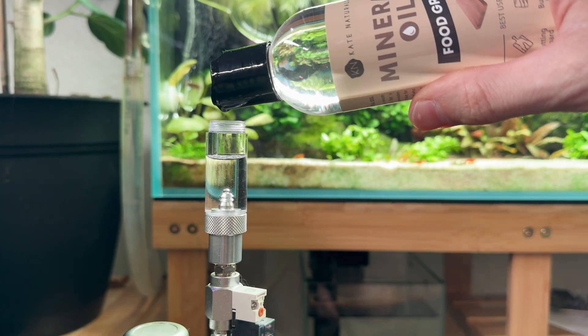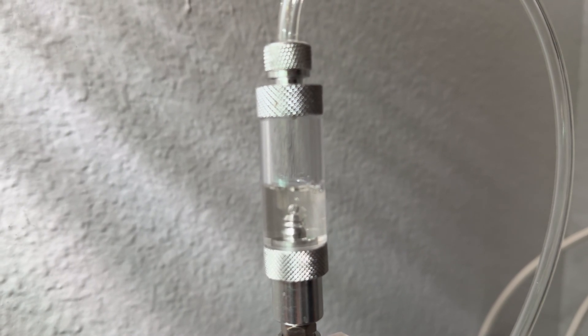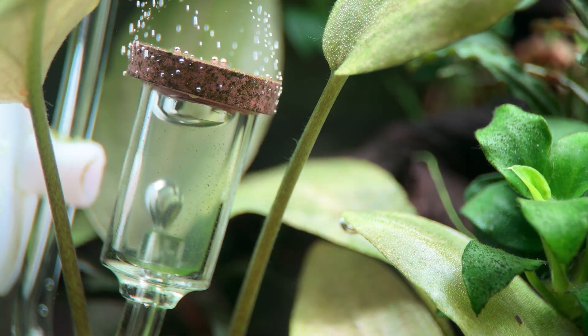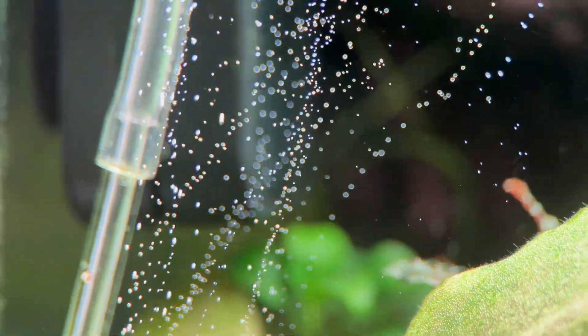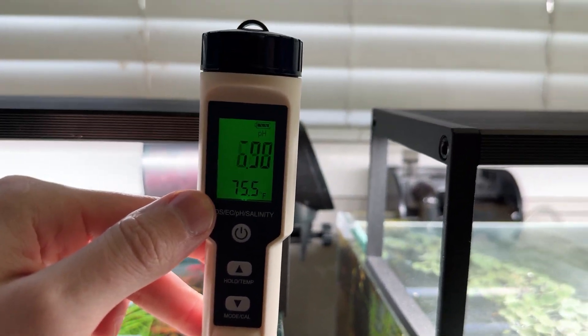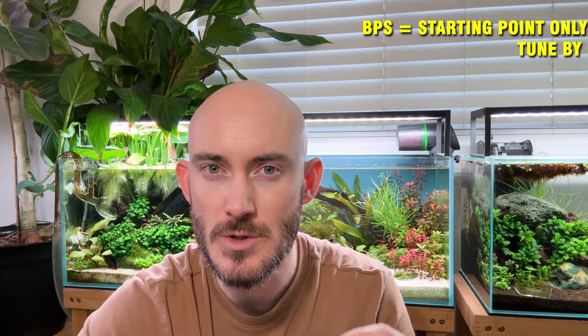You can start with bubbles per second as a rough guide — here are those numbers: for a 10-gallon tank, about 0.5 to 1 bubble per second; for a 20-gallon tank, 1 to 2 bubbles per second; for a 30-gallon tank, 2 to 3 bubbles per second, and so on up the scale. But fine-tune by pH, not by bubbles per second. One unit of pH drop should happen when CO2 is fully dissolved in your aquarium. Allow a 24-hour period before testing after any change.